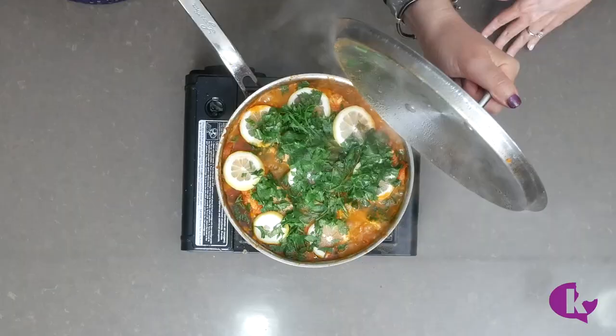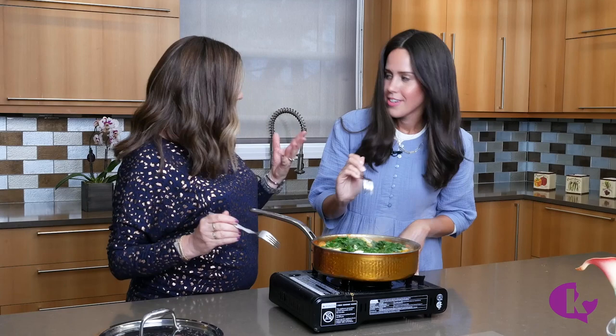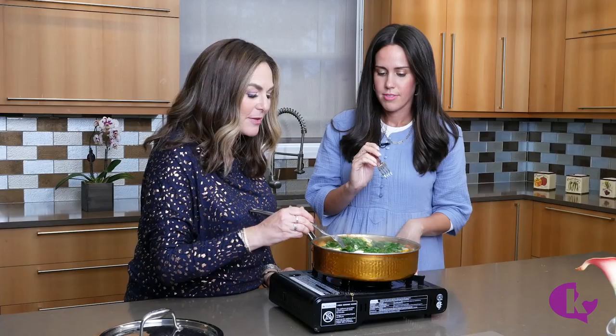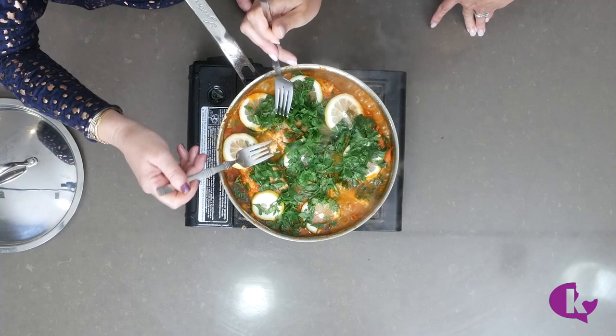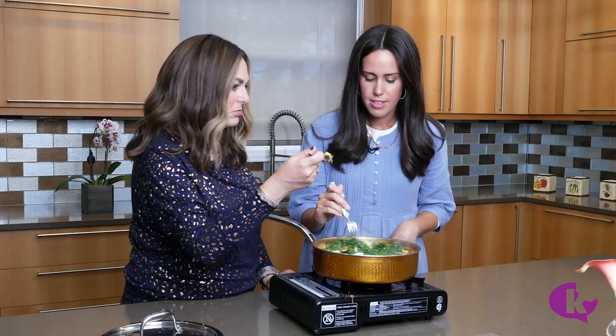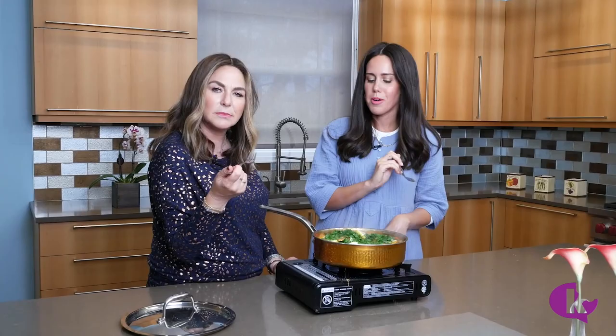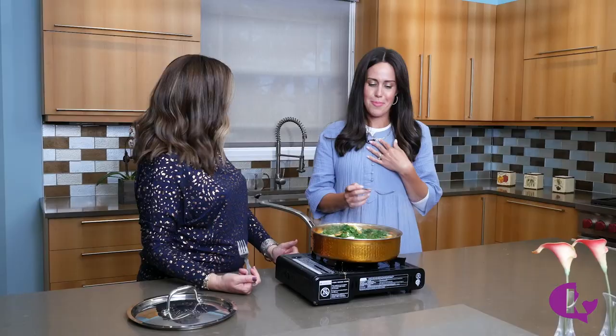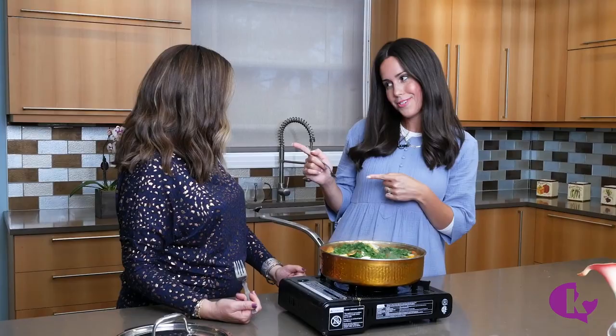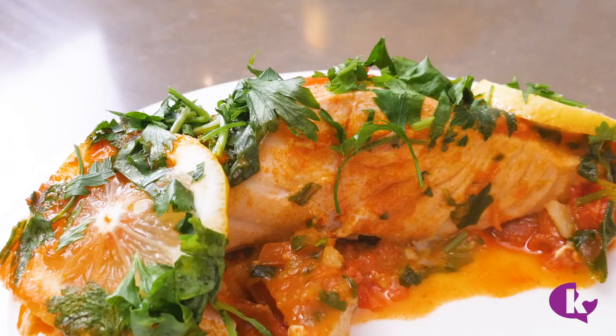Ready to dig in! To check if the fish is done, stick a fork in and push forward — it should flake apart nicely, just like that. The verdict: warm, comforting, and perfect with a squeeze of fresh lemon. Racha serves it straight from the pot because the presentation is beautiful as-is. Thanks for coming on the show! For more recipes like this, visit kushia.com.